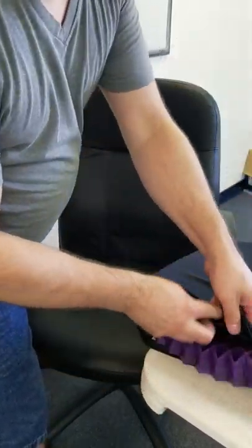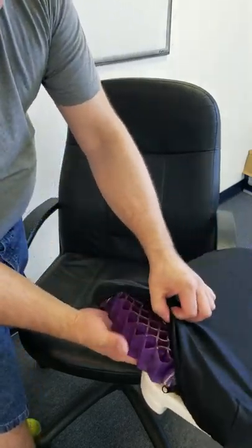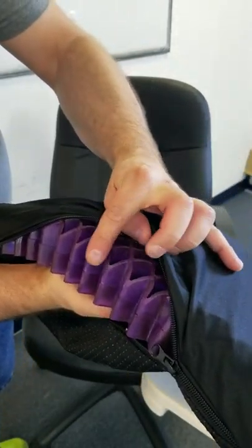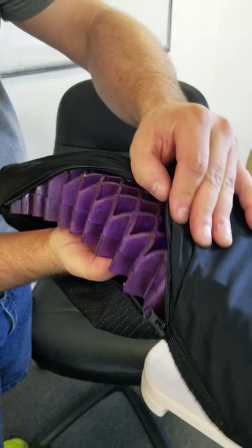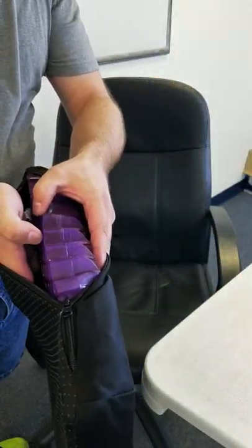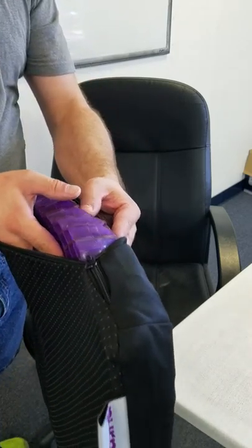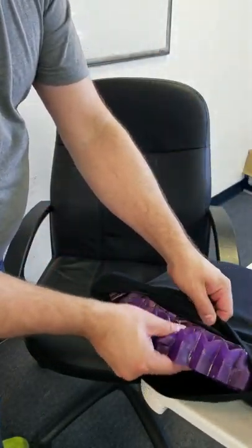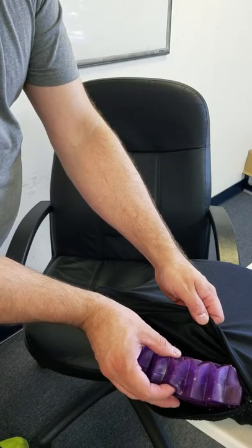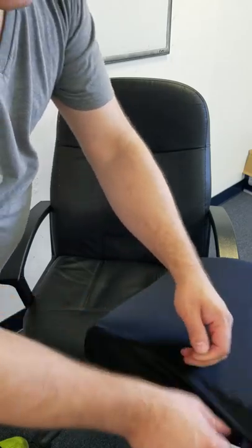Let me show you how it's rounded on the edges - see that? This isn't completely square here on the edge, it's actually got a rounded contour to it. So it's not square like over here - over here it's rounded. I want you to make sure if you take it out and you're putting it back in, you put it back in the right way. Not that I think it would matter much - even though it's rounded for your comfort, I don't think this would be doing much digging into your skin anyway.